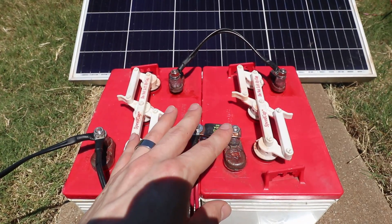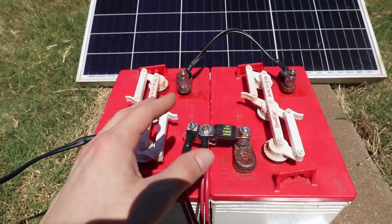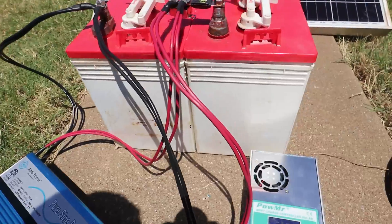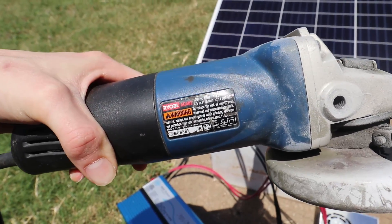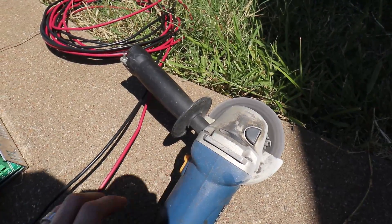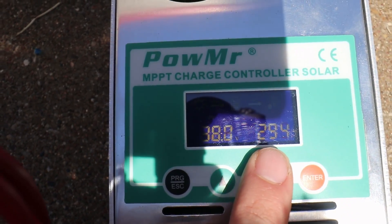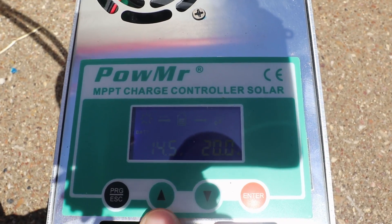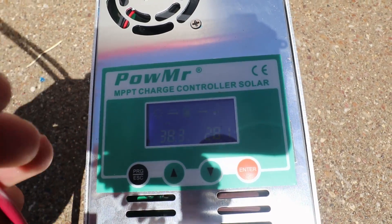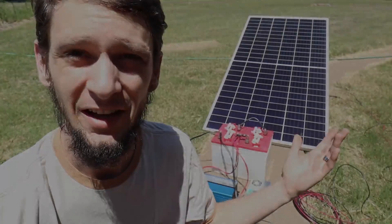The real question is what can you power off a couple of golf cart batteries? These are used batteries — I tested them and they've got about one kilowatt-hour of capacity. The life isn't going to be a lot on those; I paid 150 bucks for the two, which isn't too terribly expensive. So with the 1000-watt inverter, let's try my angle grinder — rated at 4.4 amps. It doesn't skip a beat. We're pulling about 305 watts off the solar and the voltage is up at 14.5 volts, so it's already at max charge voltage.